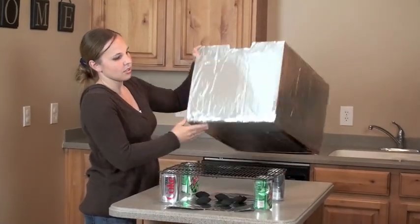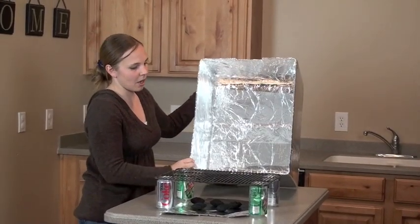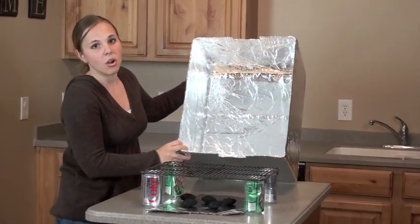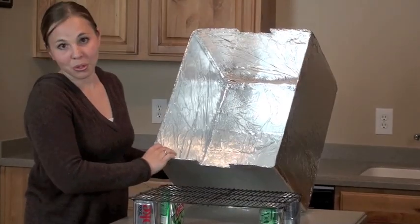You cover the outside of the box and you cover the complete inside of the box, basically making sure that no cardboard is showing — otherwise it will burn when you're cooking.